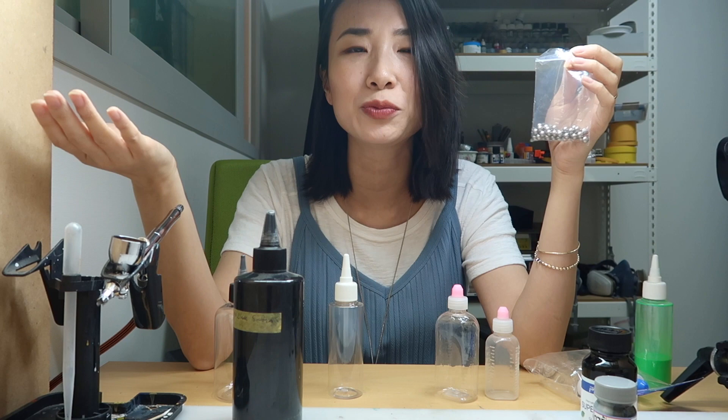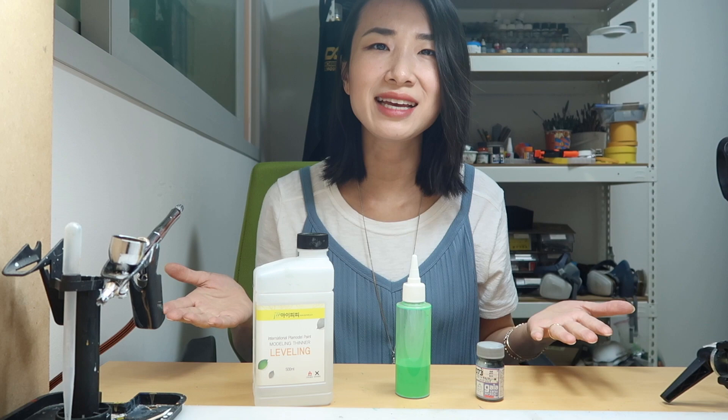It can be a little daunting at first to try to mix up paints — getting the right ratio, not making a mess, not buying extra measuring tools. I'm going to show you how to do that in the next episode. I know that was a lot of stuff to go through, and it is a big investment to start airbrushing in this hobby. But once you've bought everything, most of what you have you're going to keep using over and over. Join me in the next episode where I'll show you how to thin your paints before we start learning how to use the airbrush.